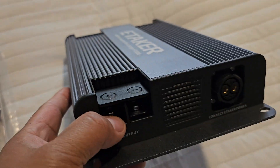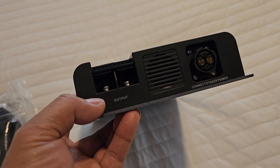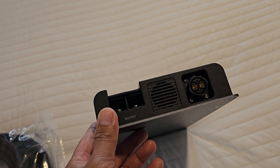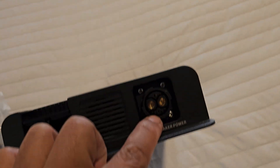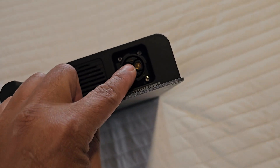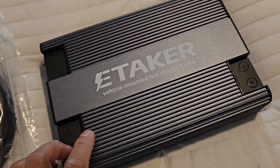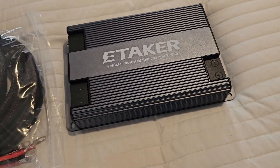On the other side, it's the output which charges your power banks, power station, or battery banks. It's rated up to 1800 watts — it's like 48 volts and something around 40 amps. There's the fan, and this is the E-Taker proprietary connection for their own power station. If you take a look at it, it's made of aluminum — it's solid and durable, it's going to last forever.